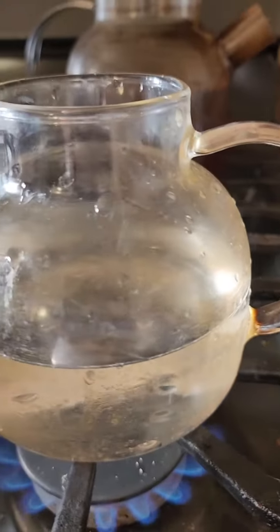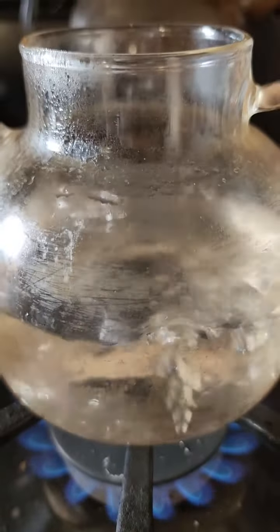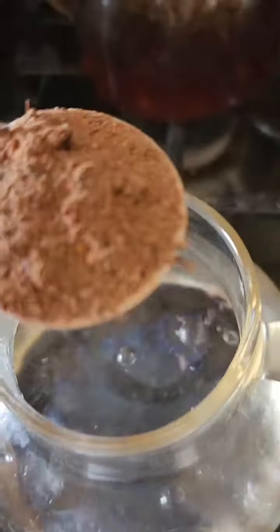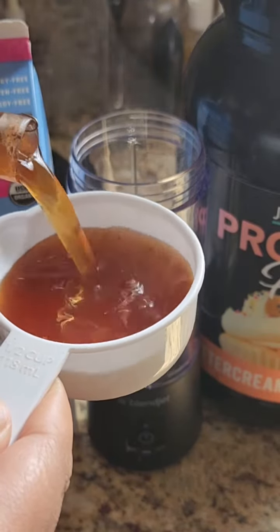We're going to start by boiling some water. Here you can see the water is starting to boil. If you like this teacup, please visit the link inside of the description. Now we have boiling water, so we're going to add some of our Dady Chai blend. The link to our Dady Chai is also inside of the description link.